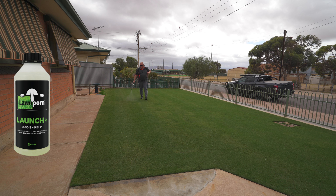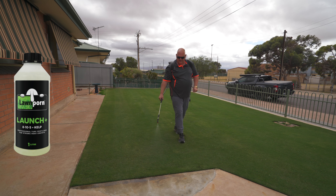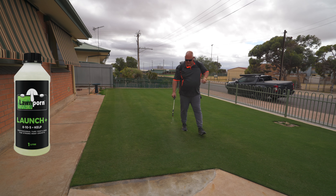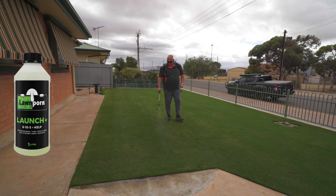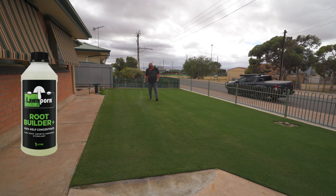So: 100 mls Launch, 100 mls Root Builder, 10 mls Hero. Launch is a balanced NPK with added kelp — that's a top-to-toe feed. It'll give a balanced NPK feed plus kelp for the root zone. I've also got Root Builder, 100 mls in there for the 100 square metres, and that is specifically for the root zone.